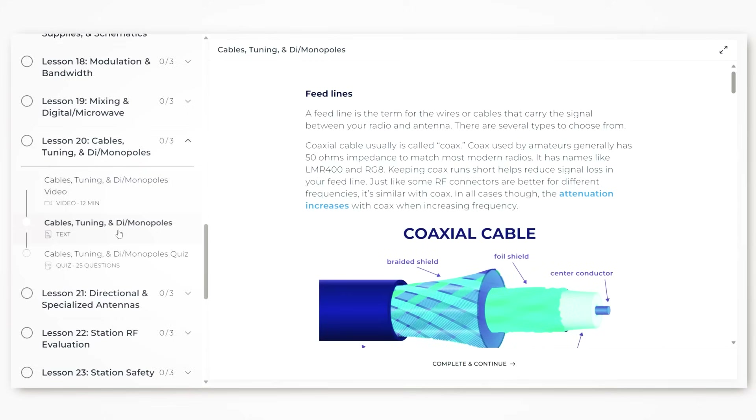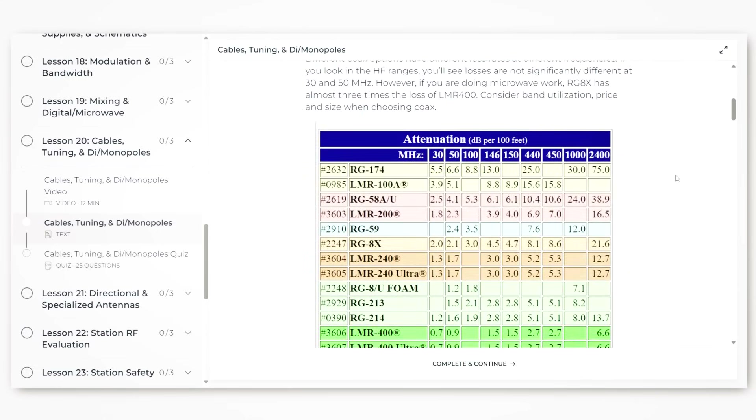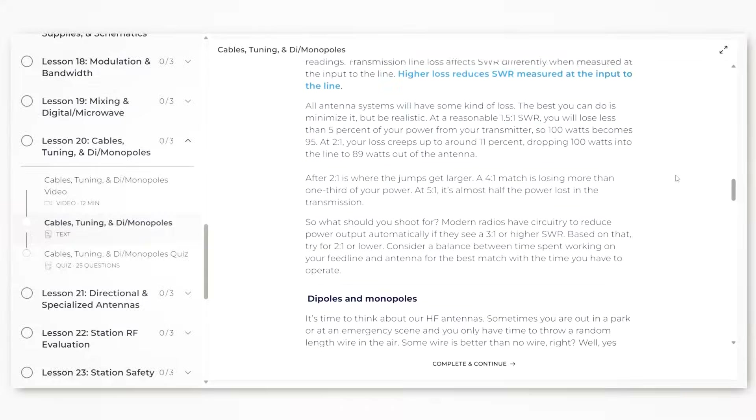If this is all above your head because you just don't remember it, don't worry. This antenna information can be found in your general course studies — go back and re-read it. If you're a Ham Radio Prep student, re-read the general course lessons related to antennas, which are lessons 20 and 21. We also cover much more on antennas in the HF Masterclass.